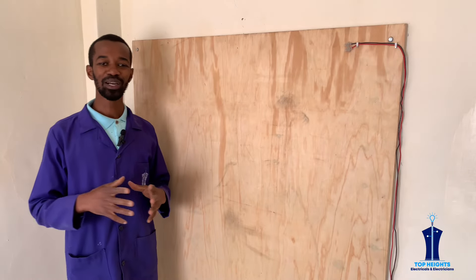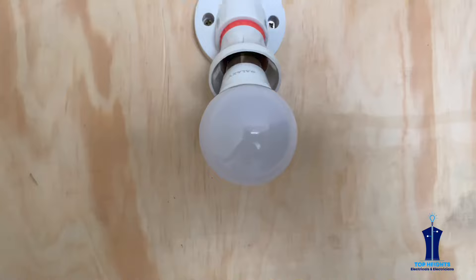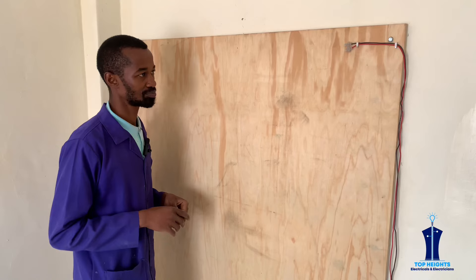Hello my good friend, welcome to our first practical work where we will be learning about how to install a two-way one lighting point system. This is our source of power.